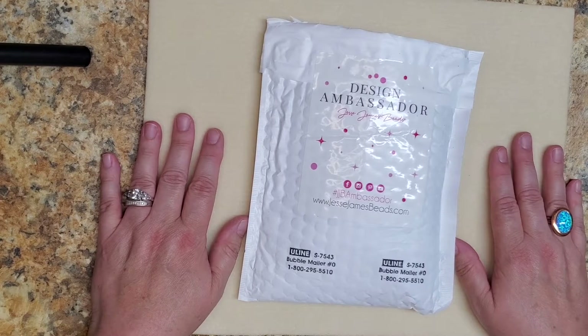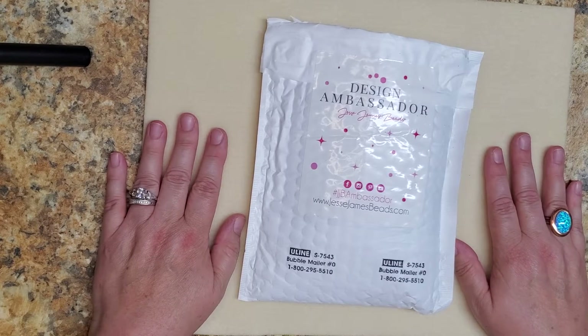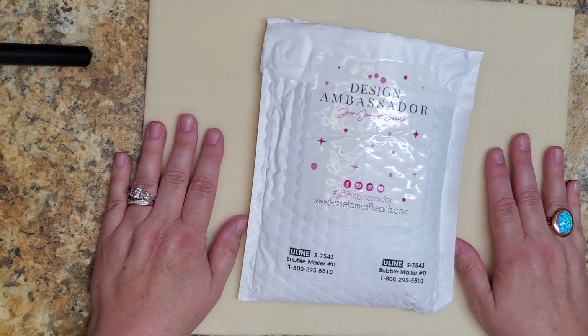Hey there, it's Stephanie Reese. I'm back for another edition of the July design ambassador package from Jesse James Beads. You are here with me in the Maureen Bradley Design Studios and I'd like to show you what they sent me this month.